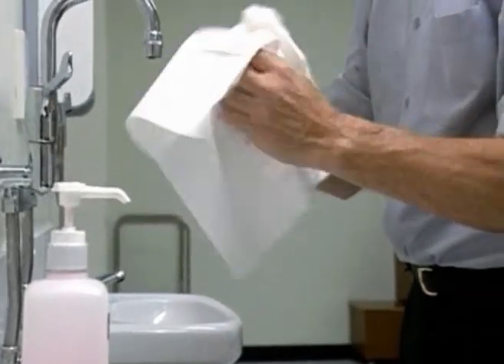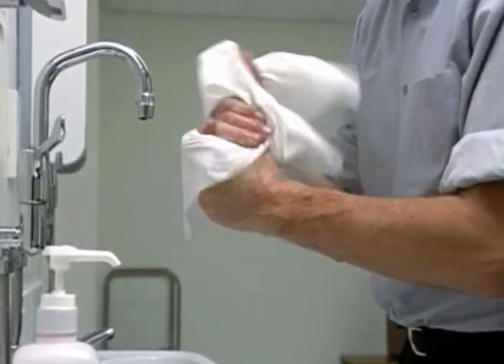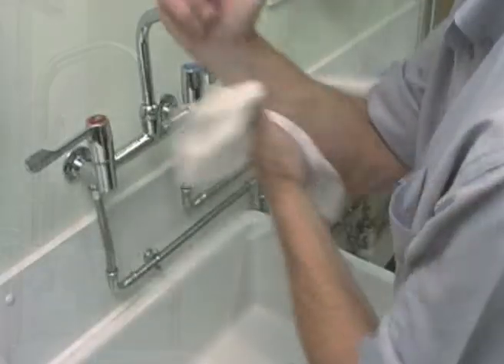Then dry your hands thoroughly with a sterile paper towel. Thank you.